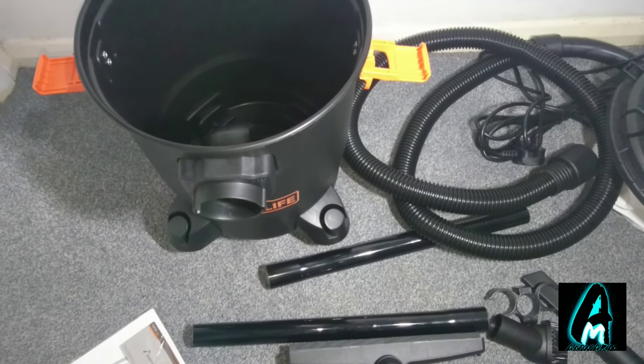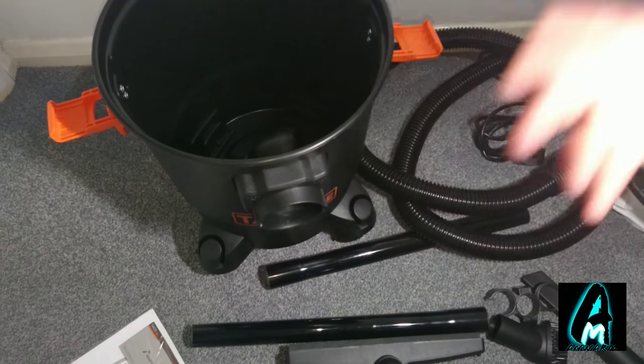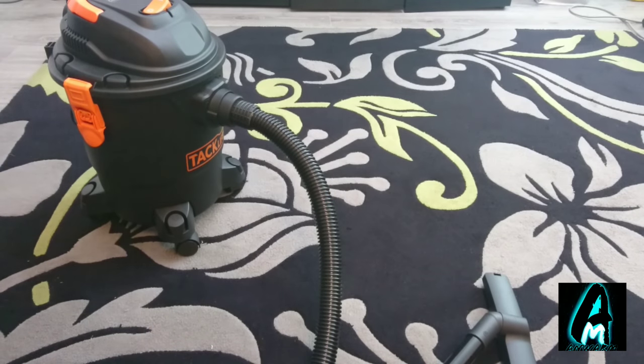Keep watching and I'll show you a demo test of how loud it is, how it sucks in and picks up rubbish, and how the blowing function operates. I've already set it up — I'm going to first use the suction to show how loud it is, and then show how it blows out air. I don't have much rubbish here but I'll show you how strong the blowing power is.